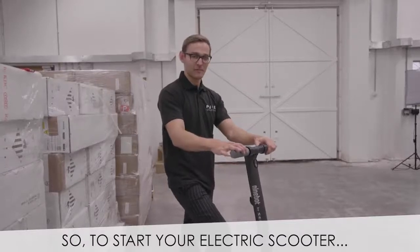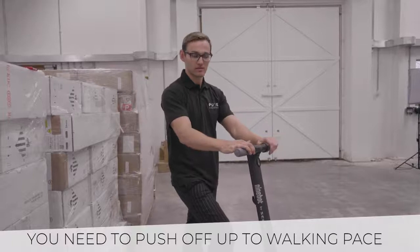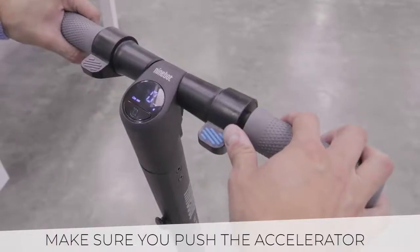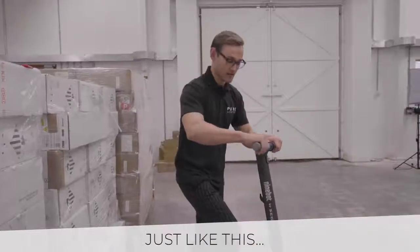To start your electric scooter, they won't go from a standstill. You need to push off up to around walking pace, push the throttle down, and away you go. Make sure you push the accelerator after kicking it off, not before, otherwise nothing will happen.